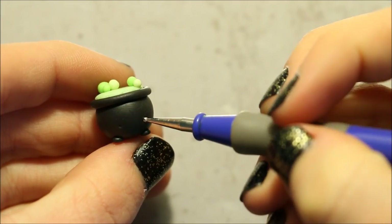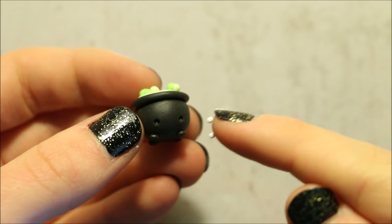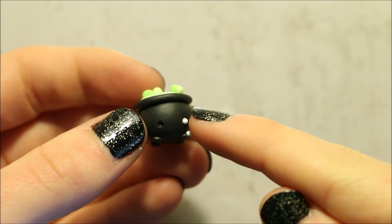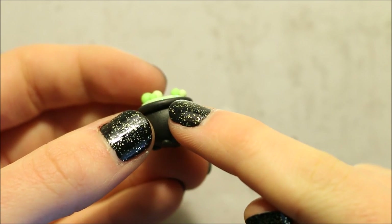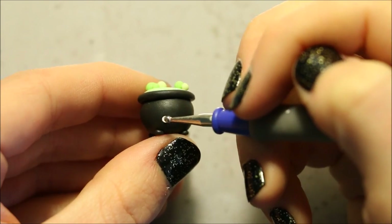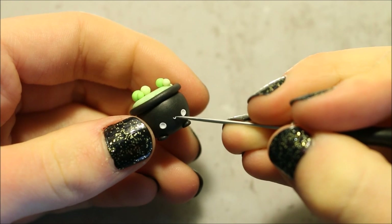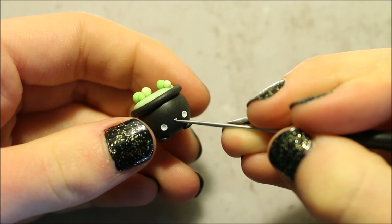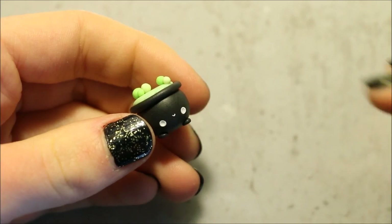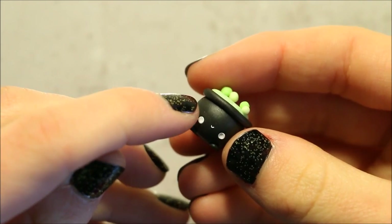Moving onto the face, I'm using my dotting tool to create 2 indents for the eyes. I then rolled 2 balls of white clay, added those to the holes and indented those as well. For the mouth, I curved a small piece of white clay into a u-shape and then attached it between the eyes. And finally for the cheeks, I'm using 2 small balls of pink clay.